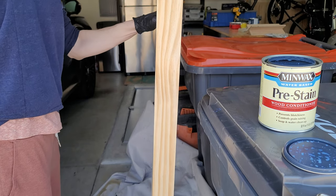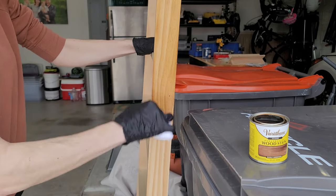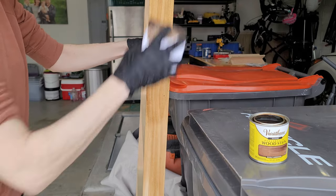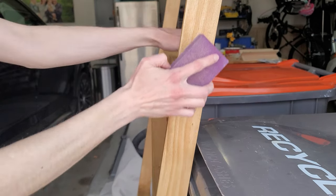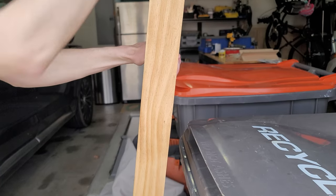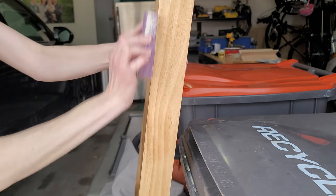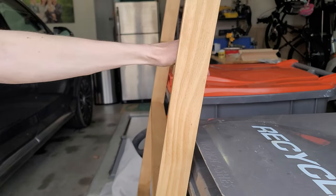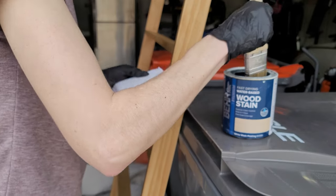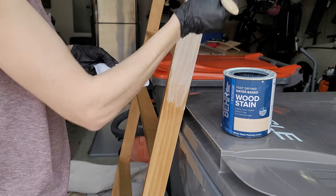Once you're all done, give your piece a sanding if it needs it. I always use pre-stain wood conditioner — it helps get a nice even stain. I love this Early Americana color by Varathane; it's warm but not too warm and is just the perfect base tone for my whitewashing step. I always use a 220 sanding sponge after every layer of stain, as the stain opens the pores of the wood and sanding smooths it all out.